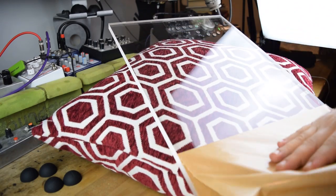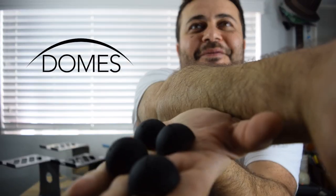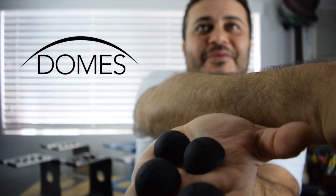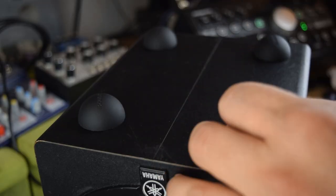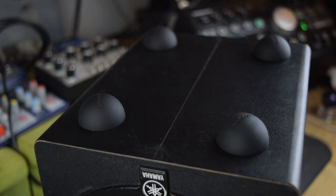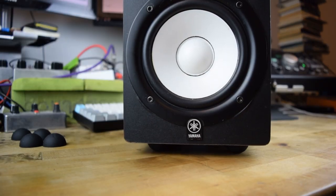I have to check out that dome. Check these out — we're calling these domes. They're an inch and a quarter high-grade silicone rubber feet you place underneath things like speakers, turntables, anything that creates vibration or movement.